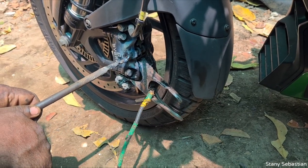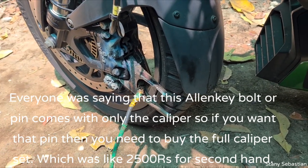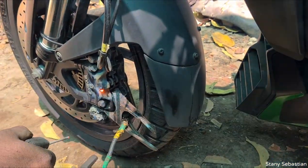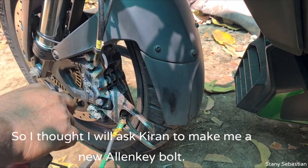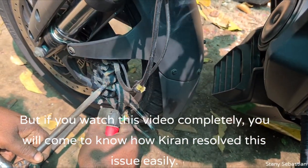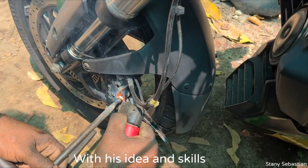If you want to use a caliper, you can use the pins. Kiran told me that was the problem, and that's why I am showing you this in this video.